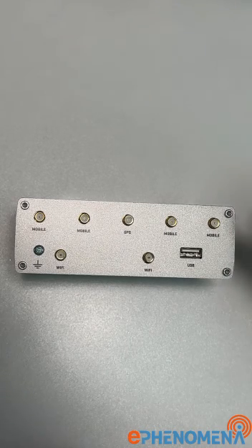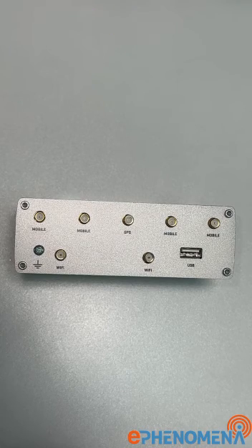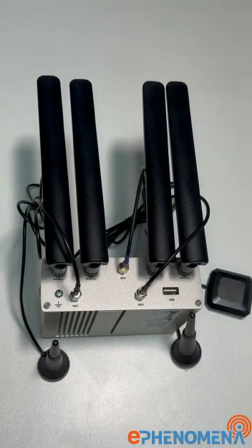On the back side, the device is dedicated for antenna installation. You can install four LTE antennas, one GPS antenna — useful if you install the device inside a mobile vehicle — and two Wi-Fi antennas: one for 2.4 GHz and one for 5.8 GHz. There is also a USB port to restore or back up the firmware of the device.